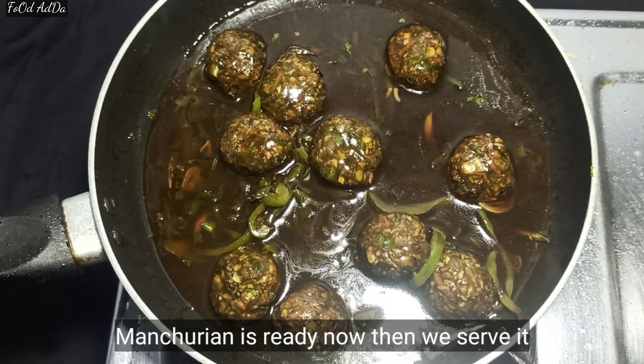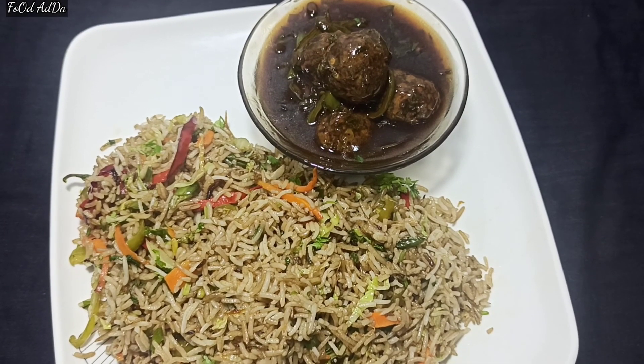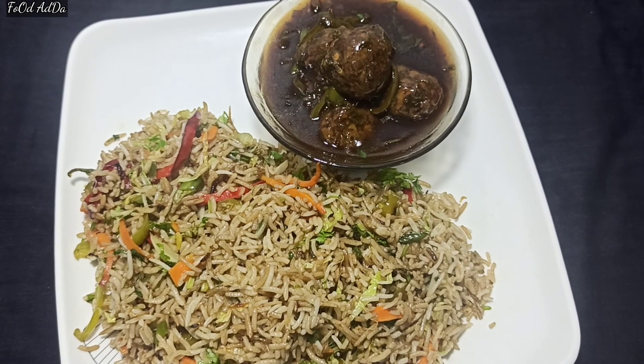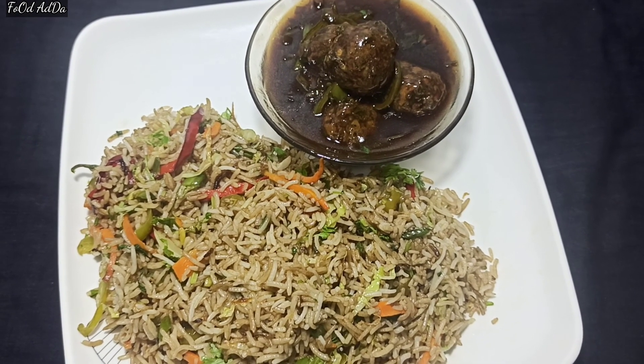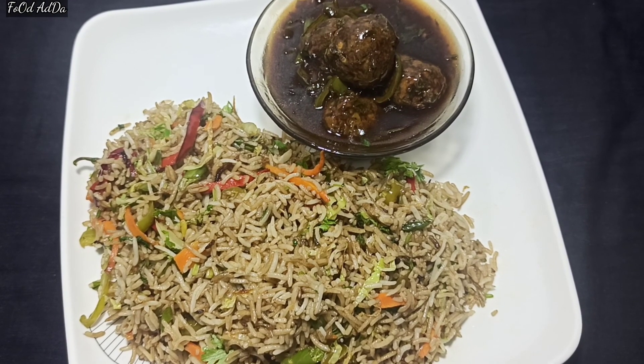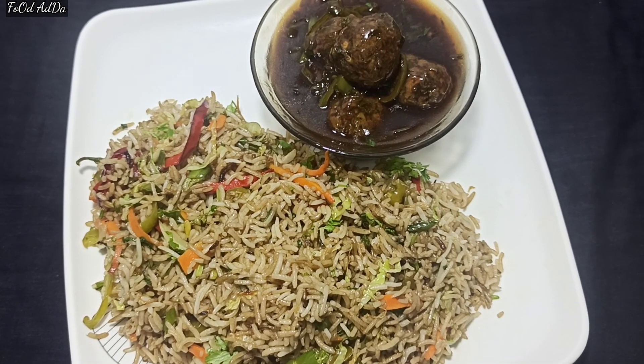We are ready to serve. Fried rice and manchurian are ready! When you make it at home, do tell me how it turned out. Try it at home. Thank you for watching this video.